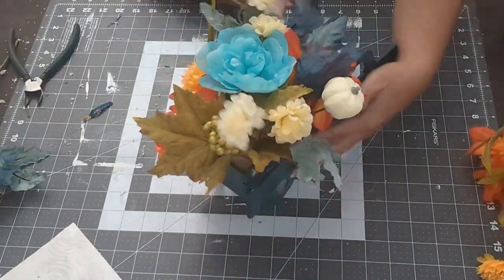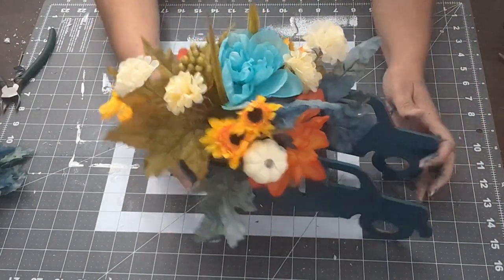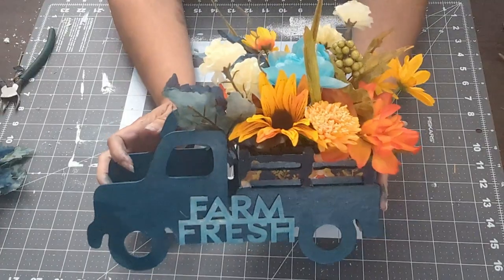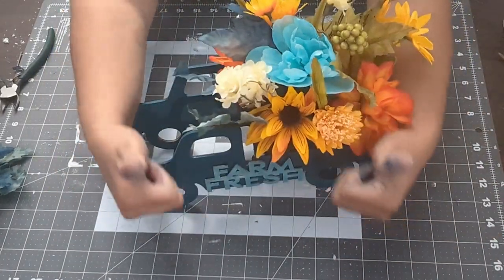I hope you guys like this video — thanks for watching! There are more videos to come with fall decor, epoxy, and more wood crafts, so keep watching. Please like and subscribe for more. Thank you, bye!